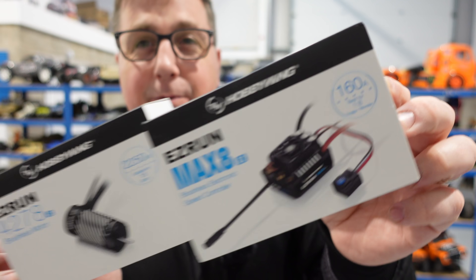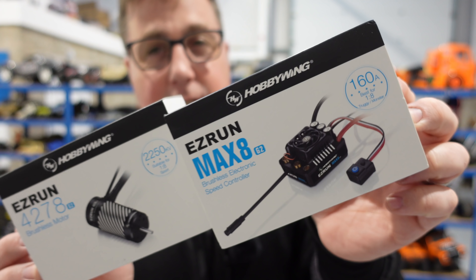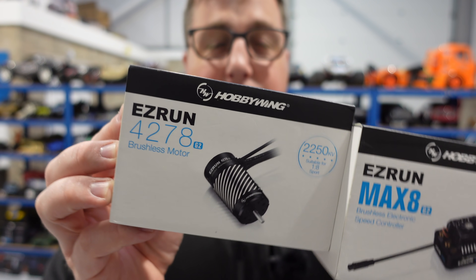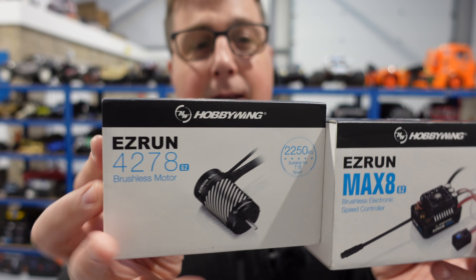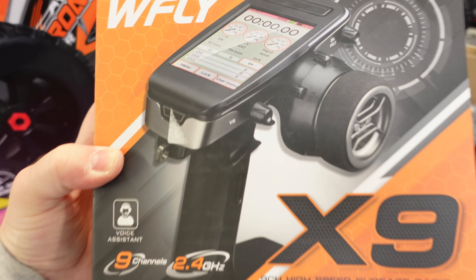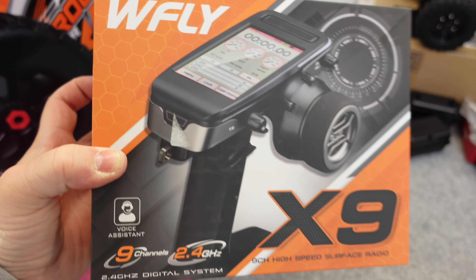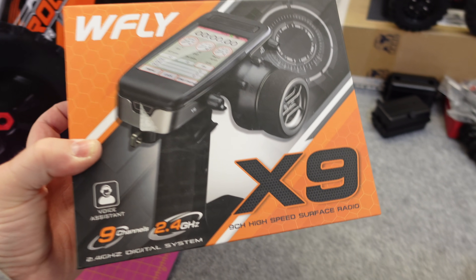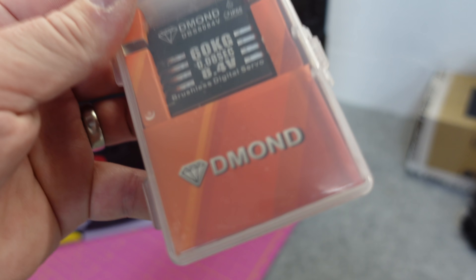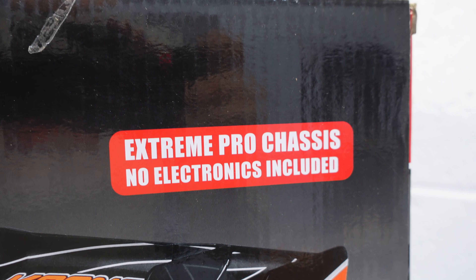You're going to get a bit of a bonus because I'm fitting the brand new Max 8 G2 sensored ESC, pairing it up with a 4278 2250kv G2 sensored motor. I've also got a new transmitter from WFLY they've sent me, and also this crazy fast 60 kilo servo from Dmond.